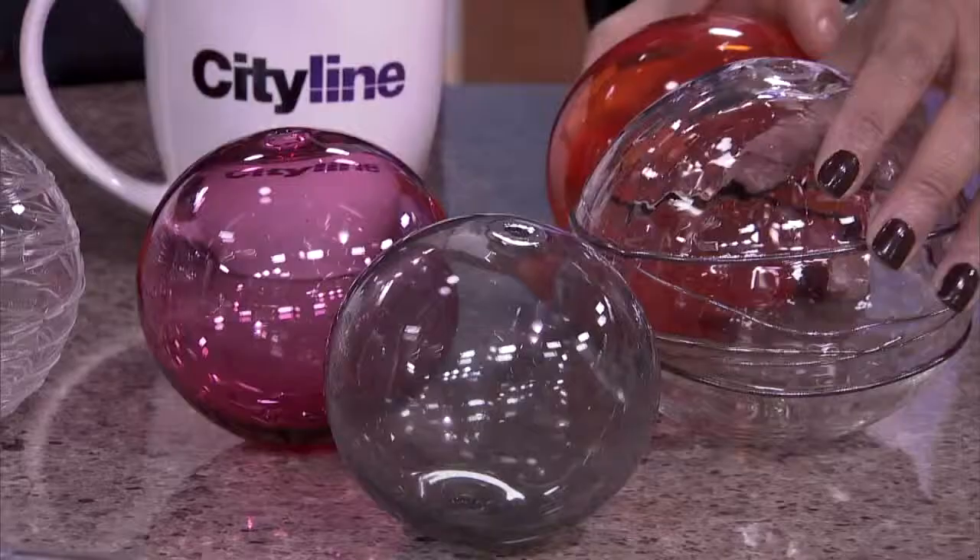You used some glass fixtures in a huge project in Vancouver — tell us a little bit about that. This is where it really becomes creative because you get to work with the artist. We've had the artist blow balls and then wrap them in glass, we've had colored balls made, and these ones have silver on top of them. Beautiful.